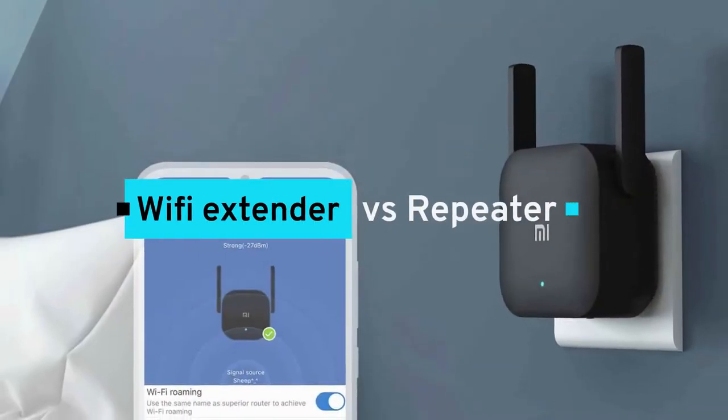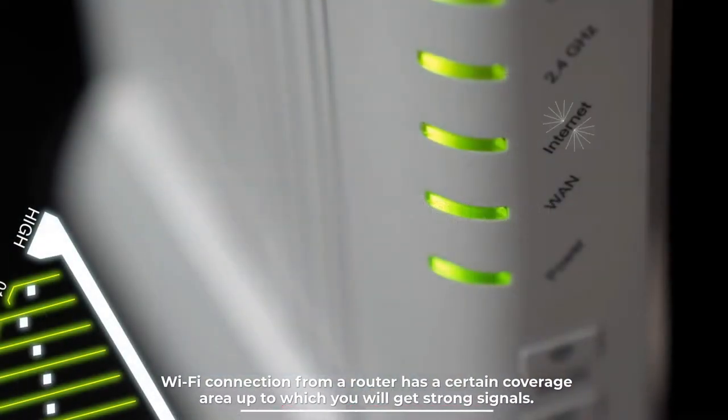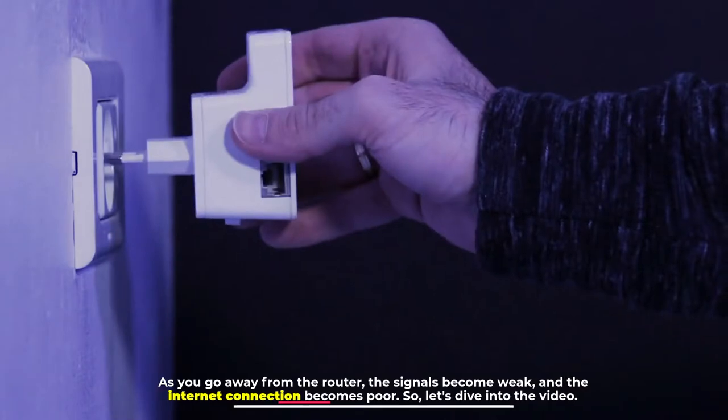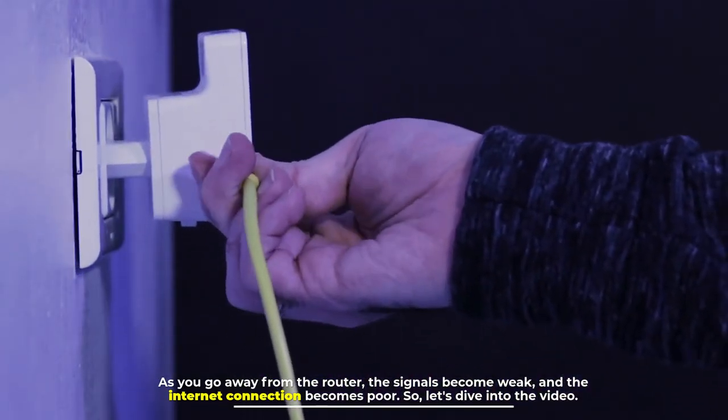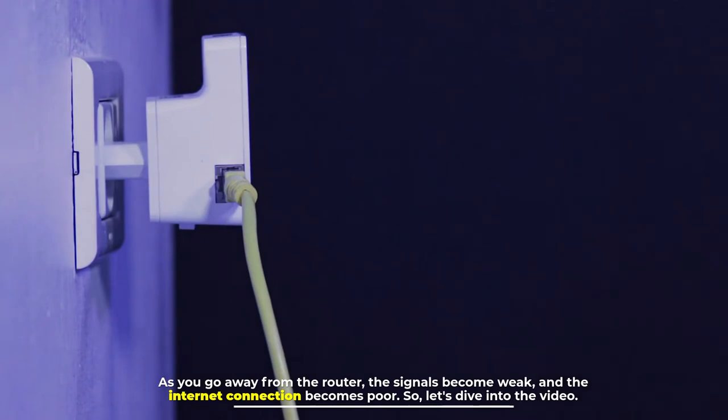Wi-Fi extender versus repeater. A Wi-Fi connection from a router has a certain coverage area up to which you will get strong signals. As you go away from the router, the signals become weak and the internet connection becomes poor. Let's dive into the video.